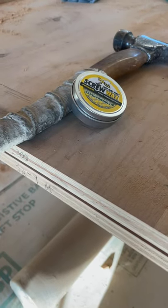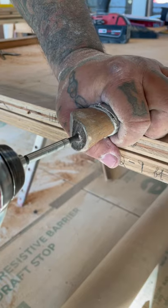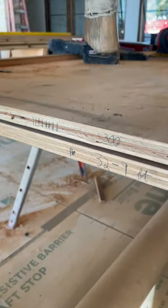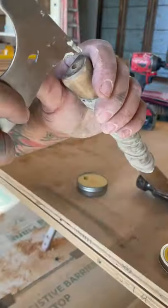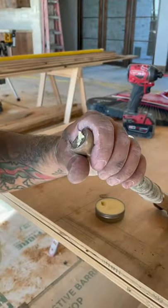Here's a quick tip to make sure you always have your screw wax on you at all times. Screw wax is great when dealing with hardwoods, especially when it comes to cabinet installations or pretty much anything hardwood related when you need to drive screws. It's great for preventing shearing of screws and splitting of wood.